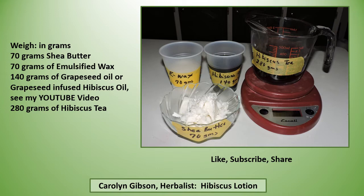Next, weigh 70 grams of shea butter, 70 grams of emulsified wax, 140 grams of grapeseed oil — or if you've watched one of my other videos, you can use some infused hibiscus oil — and 280 grams of the hibiscus tea that you made.